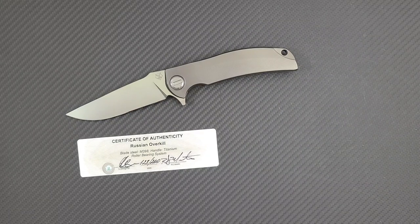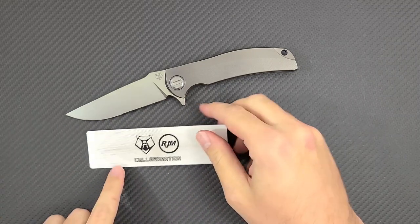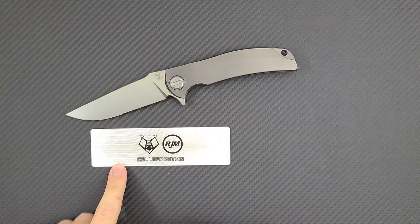Hey everyone, Dr. Frunke here with an awesome new knife consult for you on the Russian Overkill. This is a collaborative knife between Shirogorov knives and R.J. Martin.